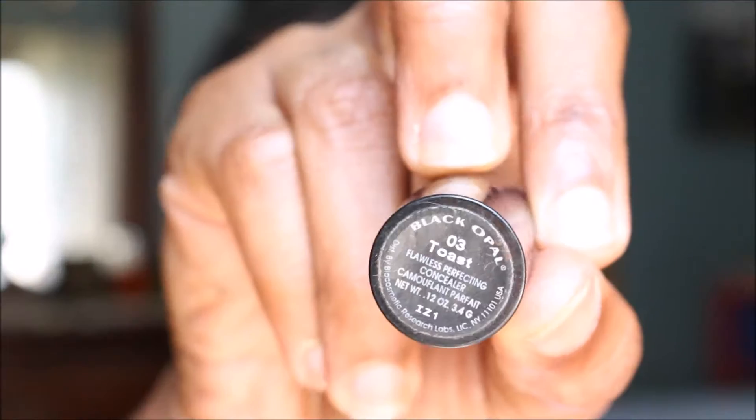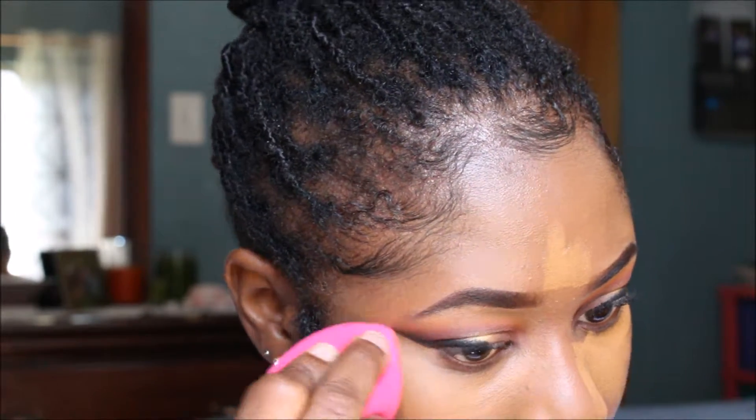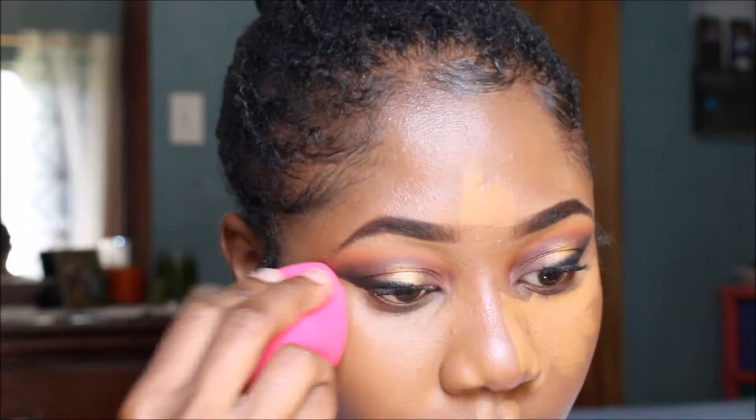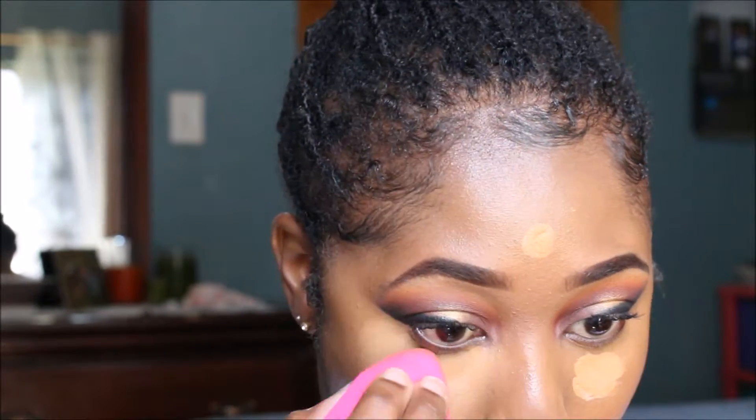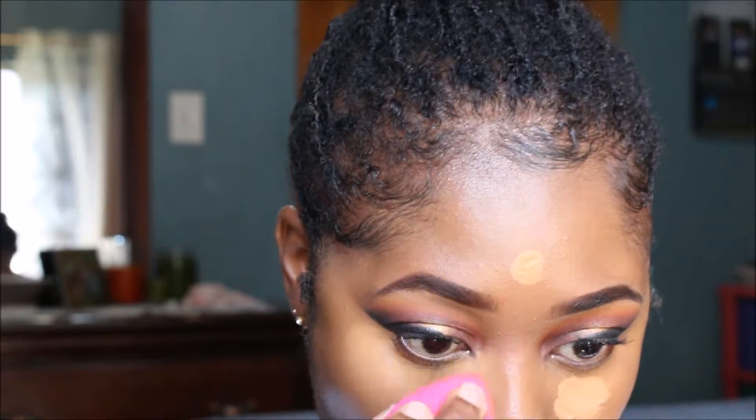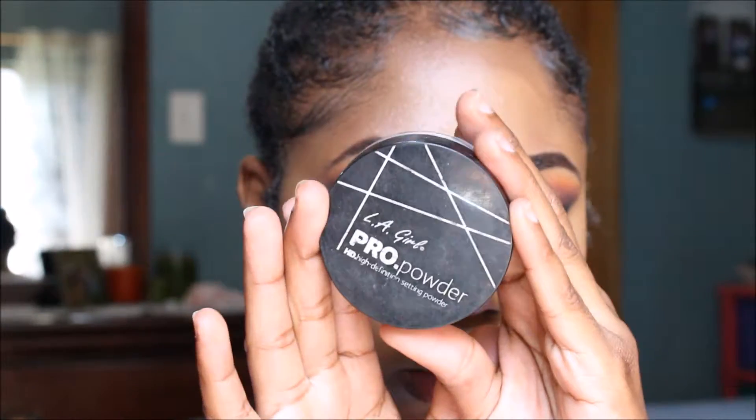Now I'm taking the Black Opal concealer to conceal my face, then going over with the CoverGirl Plus Olay concealer to brighten up my under-eye, forehead, and chin a little bit more. I'm setting that with the LA Girl Pro Setting Powder.